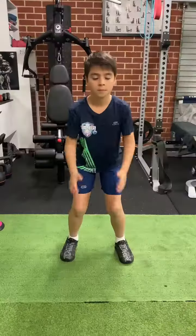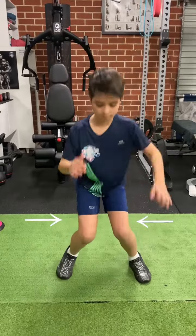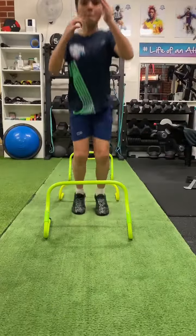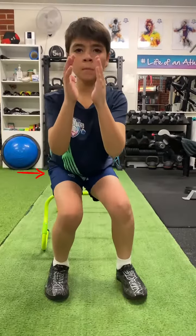Pay attention to knee valgus — knees coming together. Then add hurdles: jump and stick. Pay attention to the hips rotating in mid-flight, which will affect the landing.